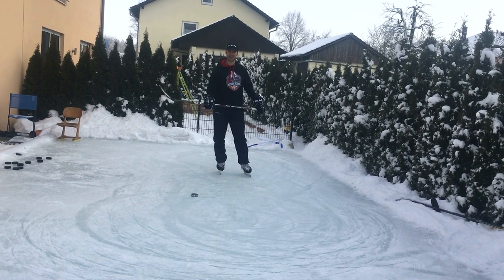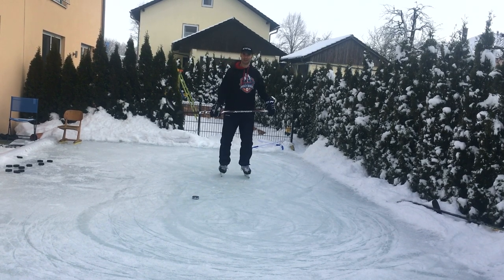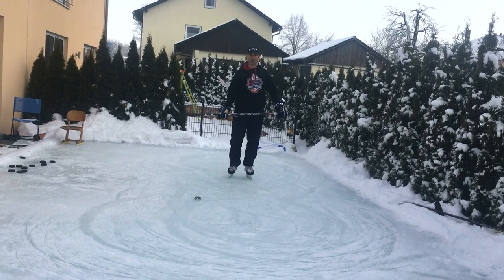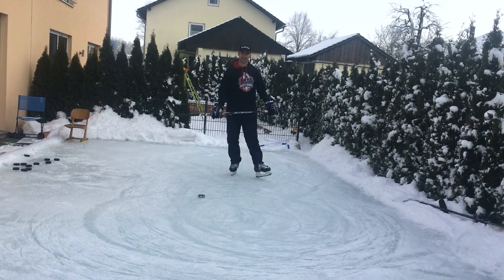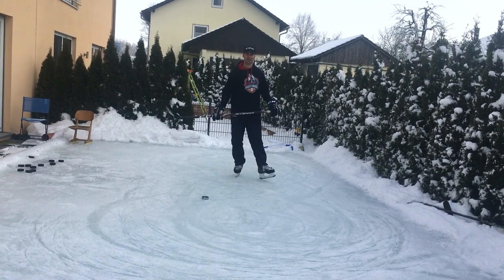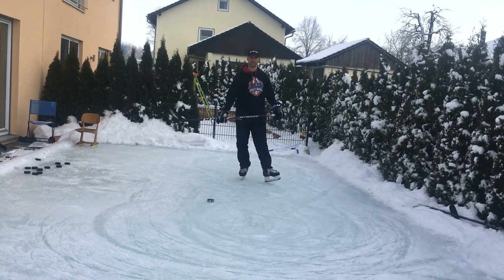That's it for tight turns at Marcel's Hockey School. Like I said, it's a basic skill but still gives a lot of players some problems. Hope you liked the video — if you did, don't forget to click like or subscribe. Now I've got to go make some new ice, it's totally thrashed. See you next time at Marcel's Hockey School.